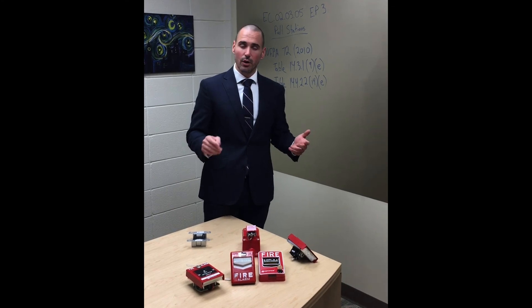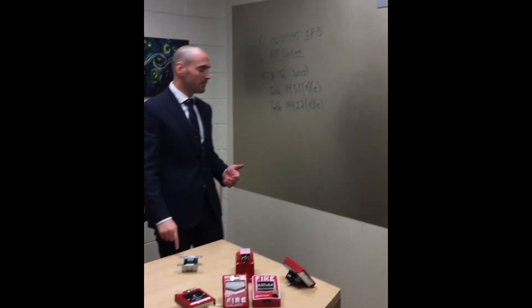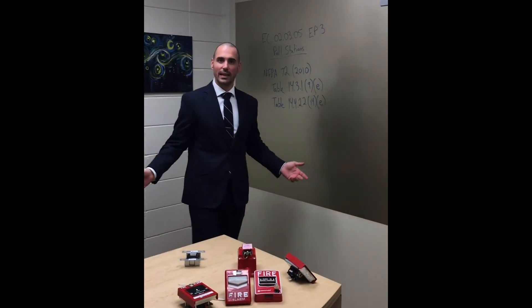Last but not least, most importantly — Drew, say hi to everybody. Thanks for coming up with this idea and being willing to share with everybody. Until next time, happy learning.